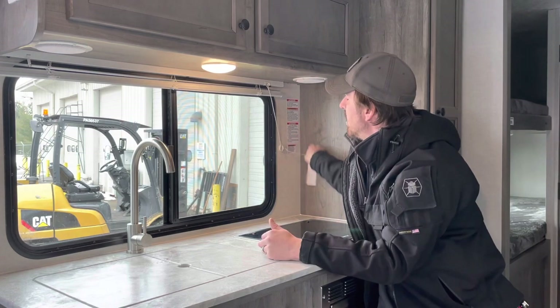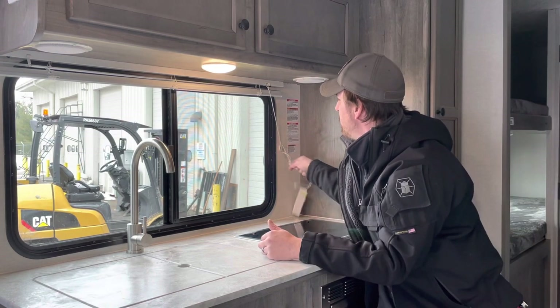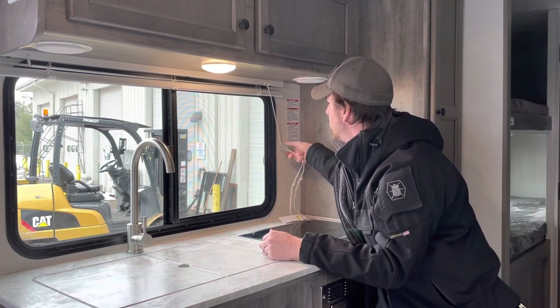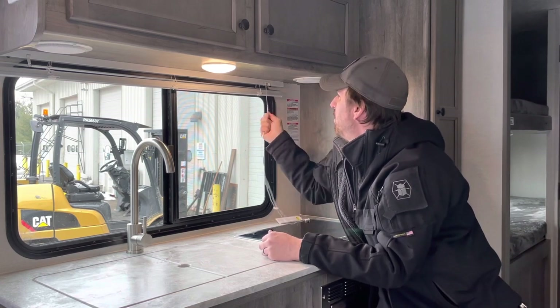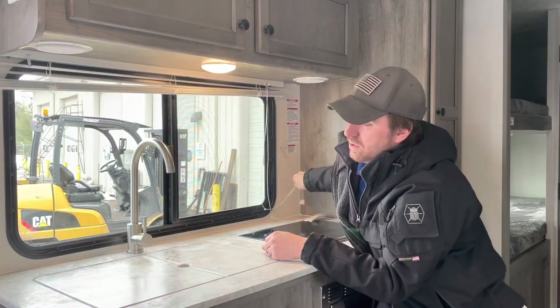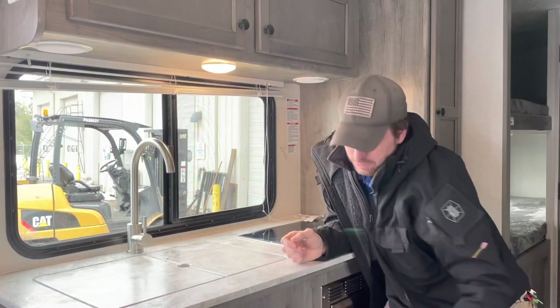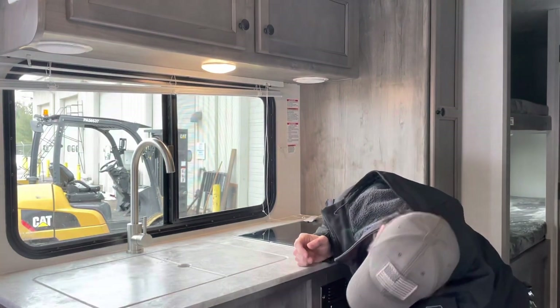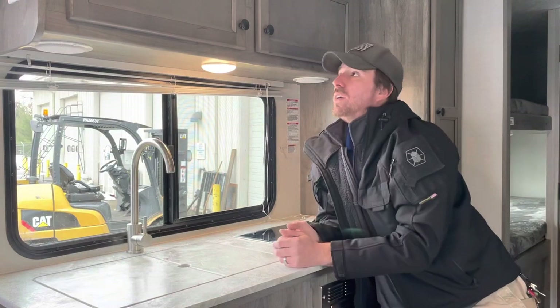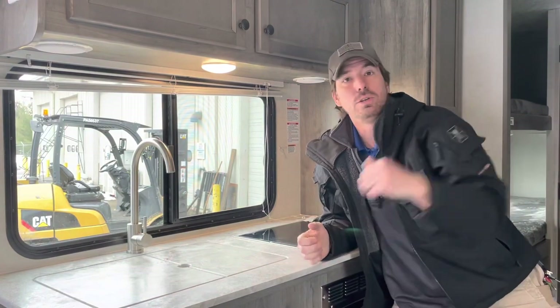We do have a string tie right here that brings the blind cord up and out of the way. You can trim the cord back if you want — blind operating up and down is pretty straightforward. We also have additional storage down below.